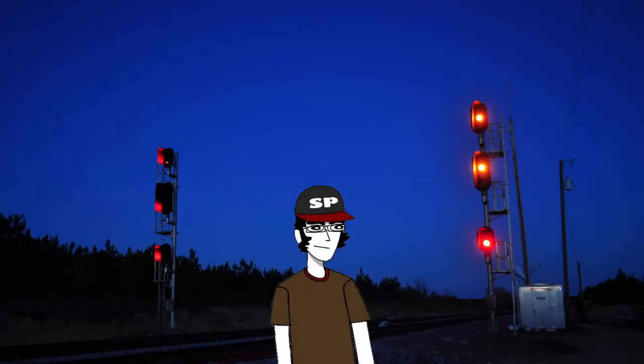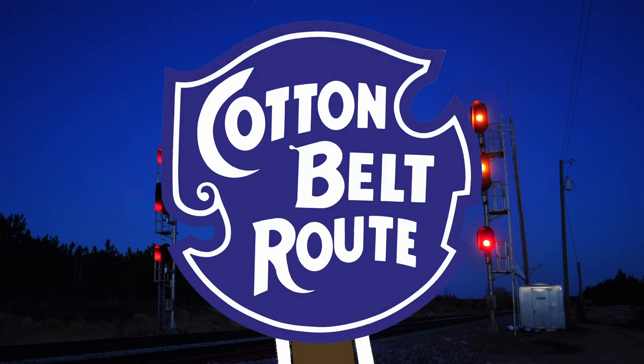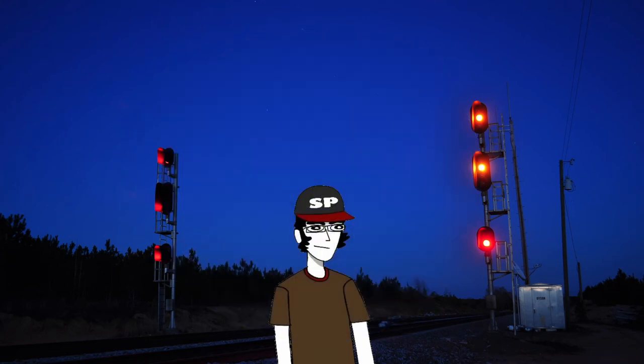Hello everybody, my name is Shortline614 and welcome to the second episode of version 0 of the Cotton Belt Route in HO Scale. Today's episode is going to be about my locomotive fleet that will hopefully eventually grace the layout. This isn't my entire collection, so I've decided to limit this video to just Southern Pacific and St. Louis Southwestern stuff, with some other related roads sprinkled in.